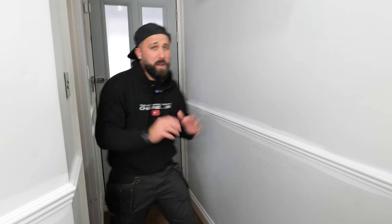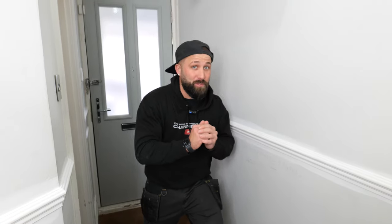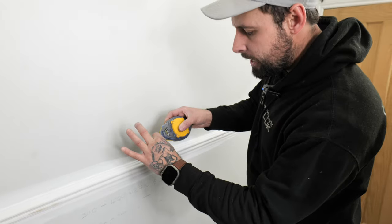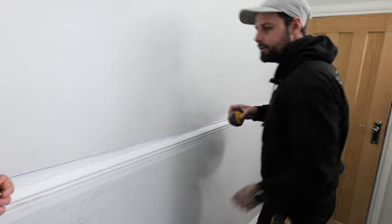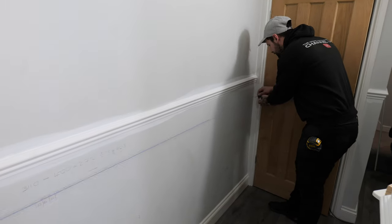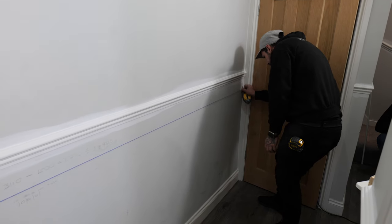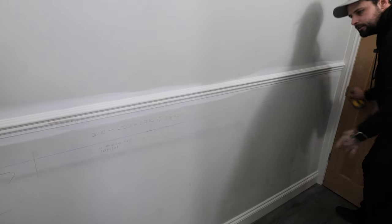Now that Phil has explained the maths of working out where your panels go, we're going to get some chalk on the wall — that's where the chalk line comes in. All you do is take your line out, pull it out, take one end, come down to your two marks, pull it nice and tight, hold it, and give it a nice little ping. That's as easy as it is.